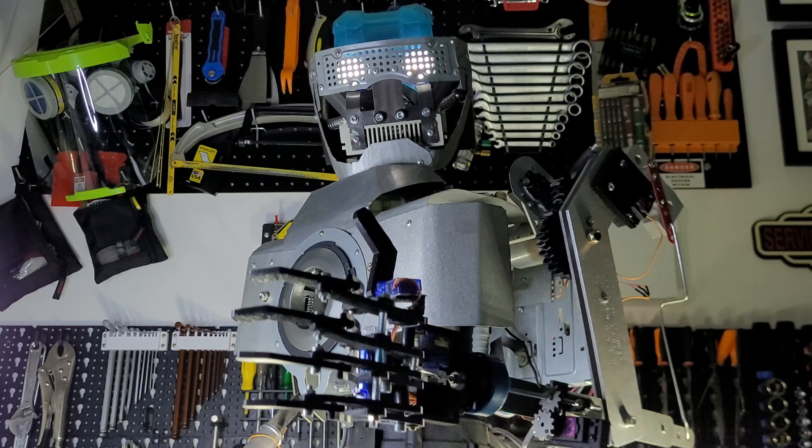Welcome back! My name is Vitor, this is my humanoid robot, and today we're doing some upgrades that will transform this pile of scraps into a project that is worth your screen time.